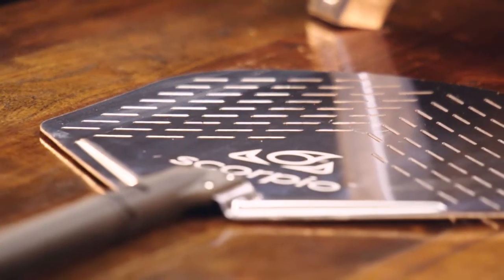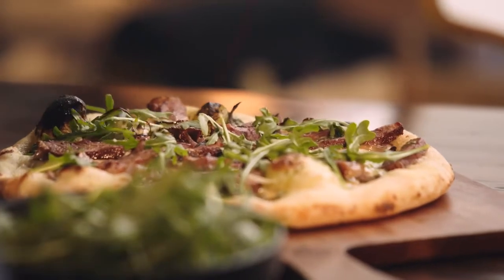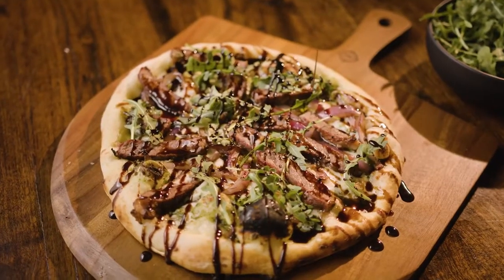Ladies and gentlemen, boys and girls, the final pie of the day. Topped it off with arugula, so you get a little bit of that spicy bit of green on there. It's going to be the contrast with the sweet of the balsamic glaze and then the really super fattiness of the wagyu beef. Let's give this a try.